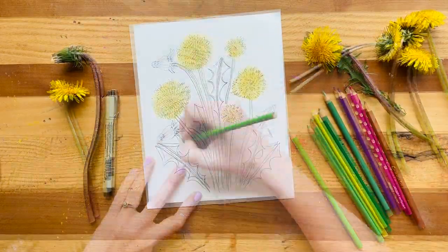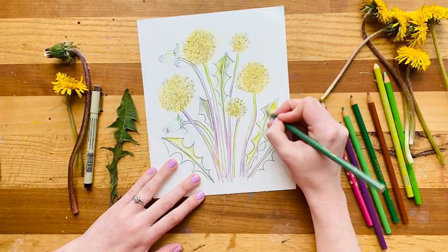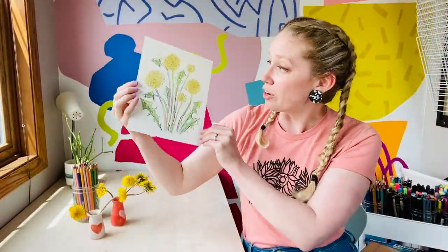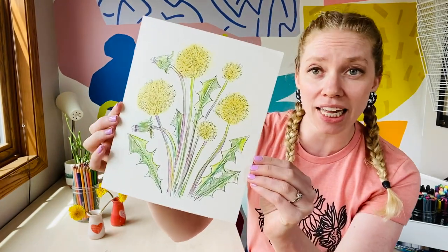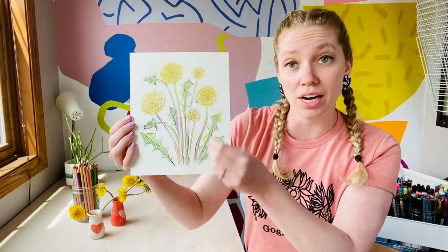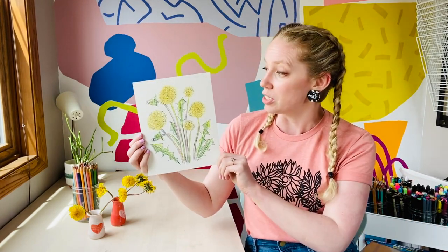And there you have it friends, your own little dandelion composition made from dandelions. I actually really like it with the green that I added with the colored pencil, but it was also kind of beautiful with just the pops of yellow and the black marker. So you as the artist get to decide what you think is the very best way to express your creativity with this project.